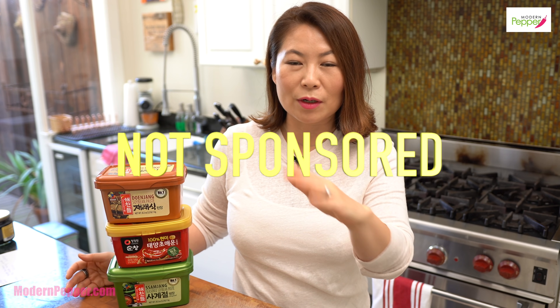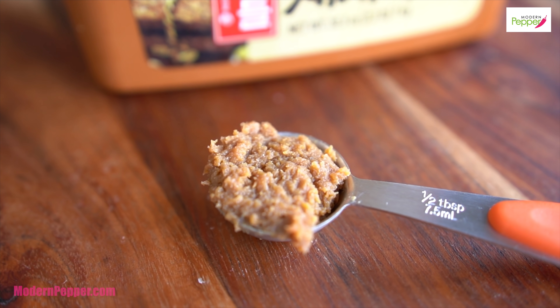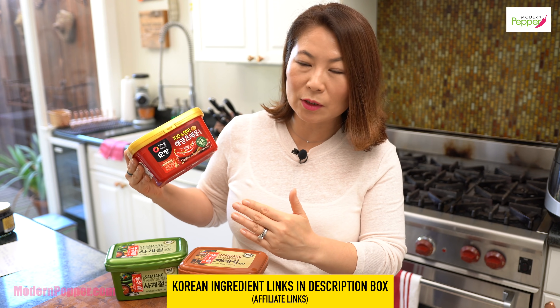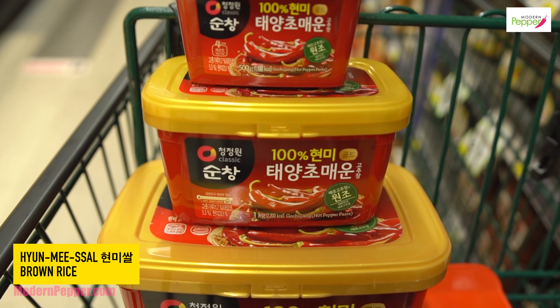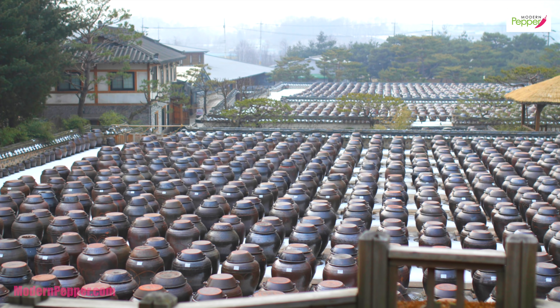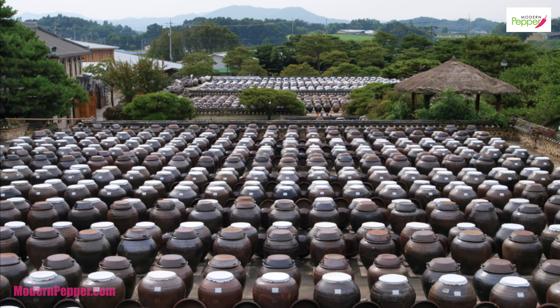I want to make a full disclosure here: no one is sponsoring me, no one is paying me, and no one is giving me any business deals to promote any brands whatsoever. This is my personal opinion. The brand that I like is CJ, and the one I get is called Jeresik, which basically means rustic — so when you go through the paste you'll see some lumps of soybeans. For gochujang, what I like to buy is made with 100% brown rice, called hyunmissal. Usually gochujang is made with sweet white rice called chapsal. All these brands are great because in Korea this is such a huge business, and if they can sustain their brand making doenjang and gochujang, that's because they know what they're doing.